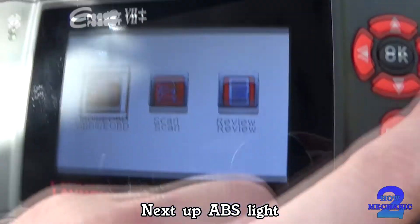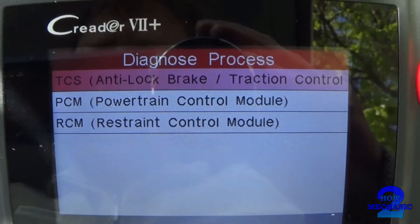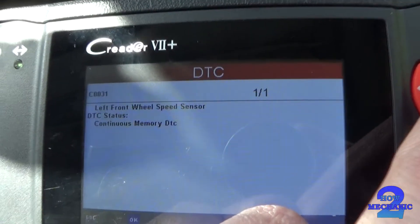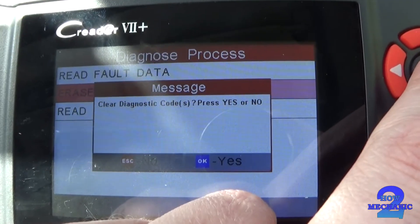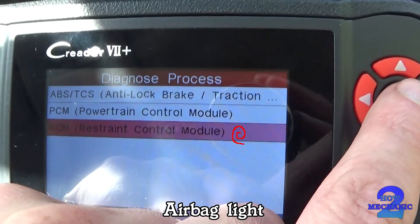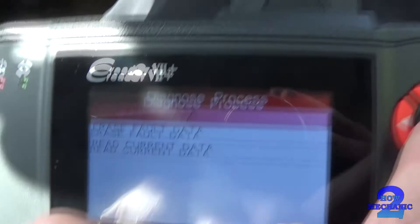Let's go to Scan, Manual. Alright, that's the one we need. Read the faults.